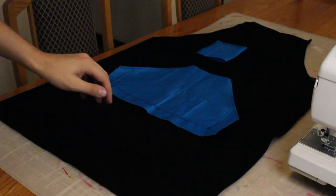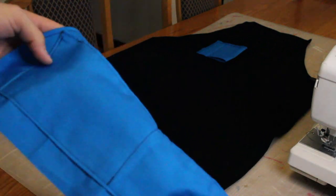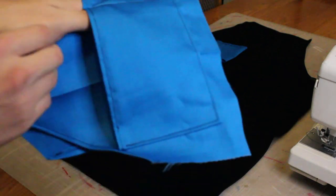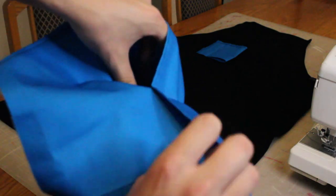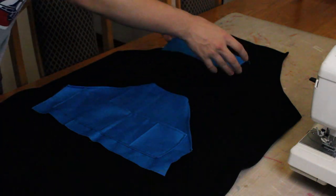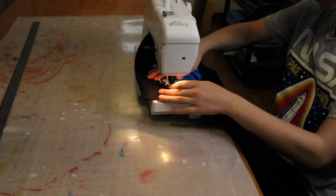I have hemmed all the edges of the pockets and I've also taken this long pocket and sewed it down onto the other large pocket, sewing around the edges and putting a line down the center with the sewing machine so I've got two smaller pockets. Those will go on the apron. I've also hemmed this one, so now I'm going to fold over these edges and sew down these pockets onto the apron.